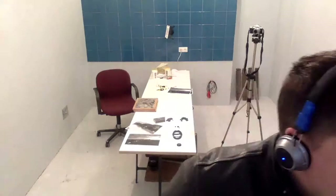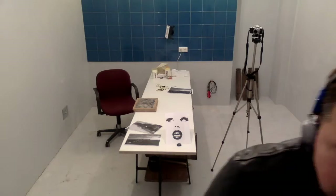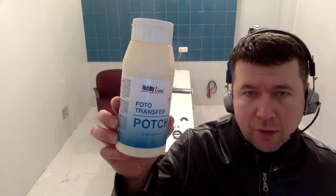The second prerequisite of wood print would be to have a piece of wood that's clean and sanded down using sandpaper — either a sanding machine or just a sandpaper block. You can do it manually. And thirdly, you're going to be needing a liquid called photo transfer potch, which you can buy easily in any art shop or DIY art shop.